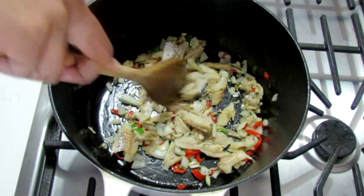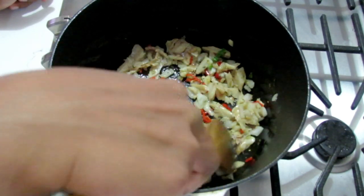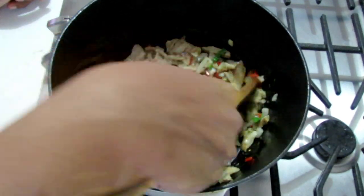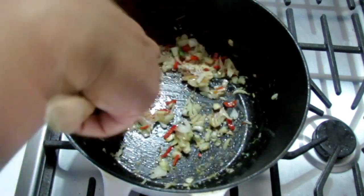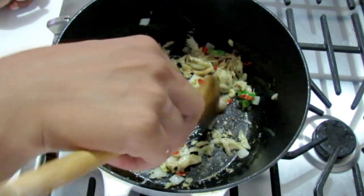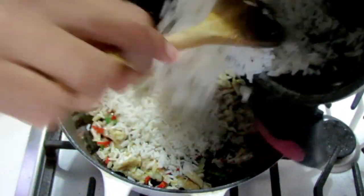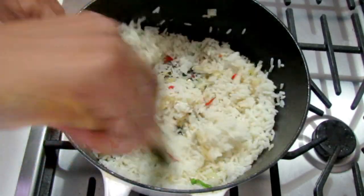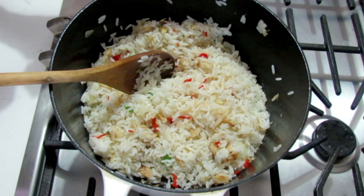You can even add some butter to give this dish a little extra flavor. Ideally your saltfish should be in small pieces — you can try putting it in your food processor, or just break it up with your hands. Then in goes your rice, and I'm throwing in just a little bit of butter.